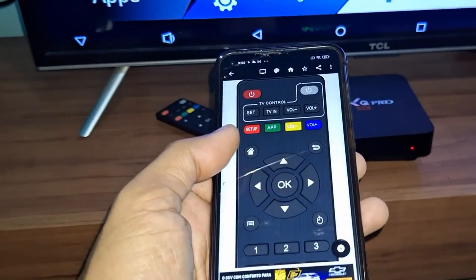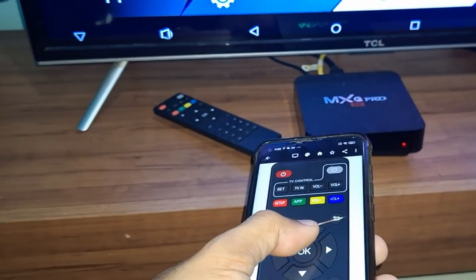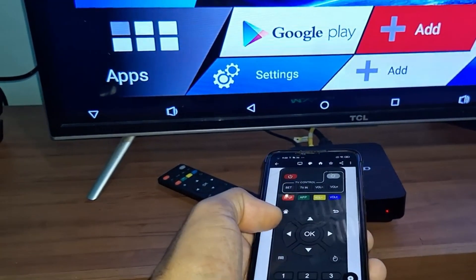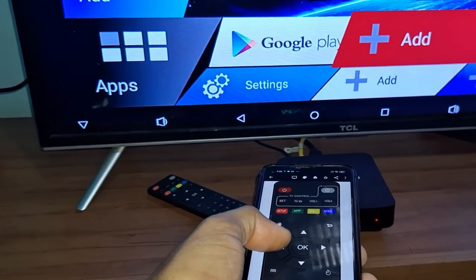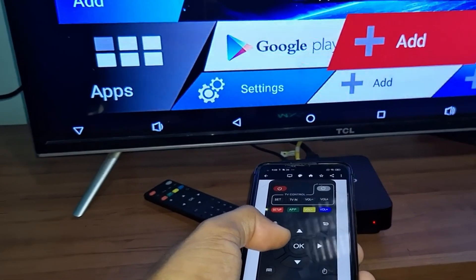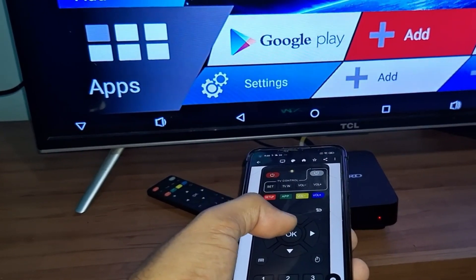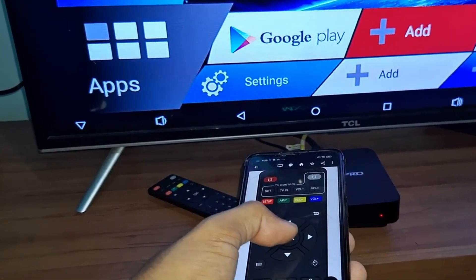You don't need to do any configuration — it will already be working on your TV box. I'm going to show you an example: you point it at the TV box, and it will be working. Remember, you have to point it at the TV box.